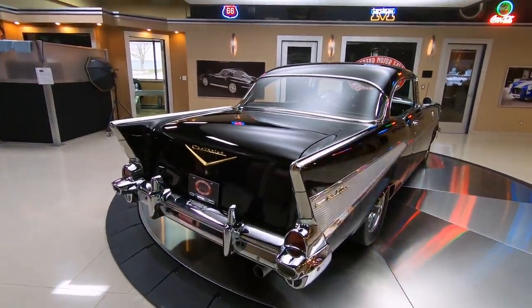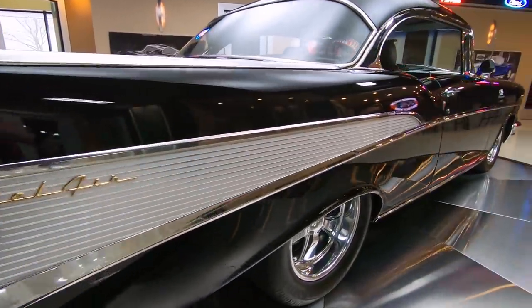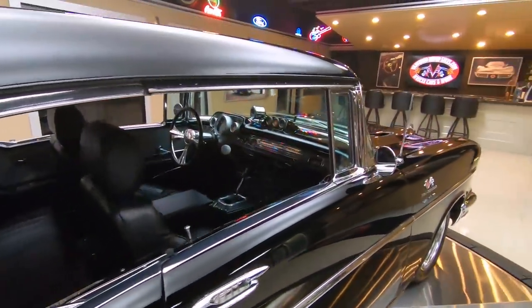Look down the side of this thing — straight as can be. All the chrome and stainless going down the sides is looking good. Those Budnick wheels are looking good.